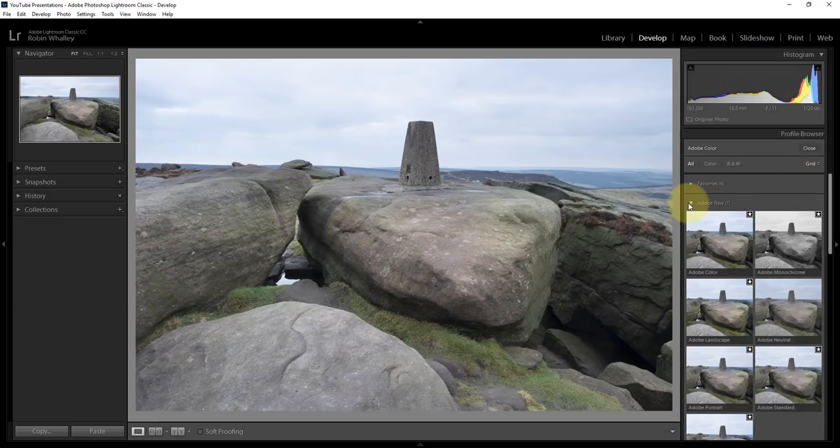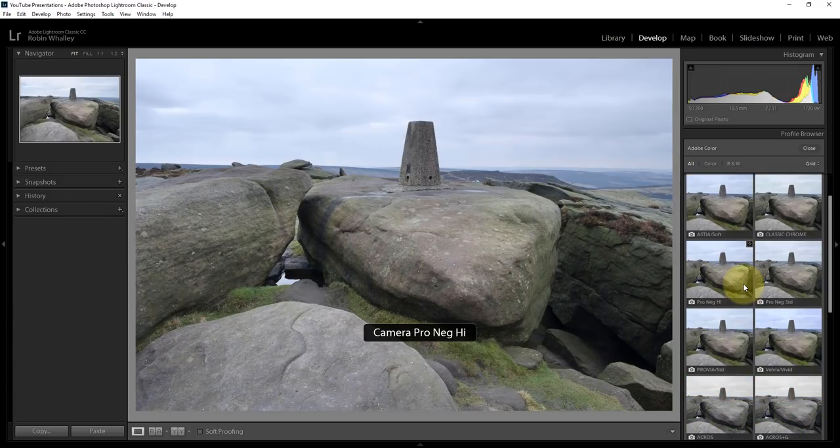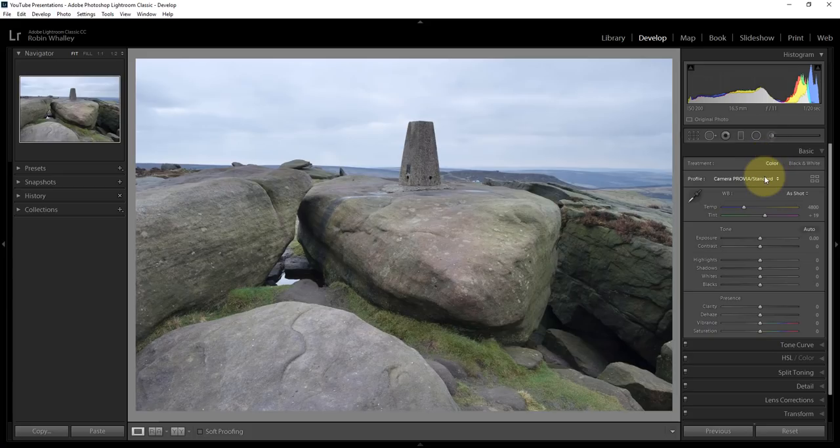To get at it, you need to use the profile browser. Once you're in the profile browser, you can find the original camera profiles. The one I want is Provia Standard, because I'm shooting with a Fuji. Depending on the model of your camera, you're going to have different profiles. If you're shooting with a Fuji, you'll also see the Provia. I'm going to select that to start off with, and now I can close that grid.